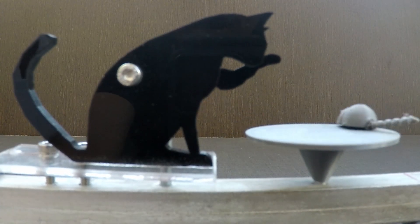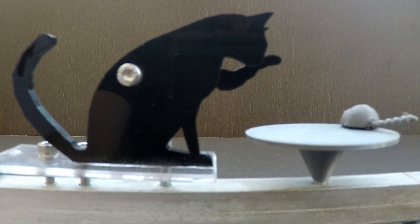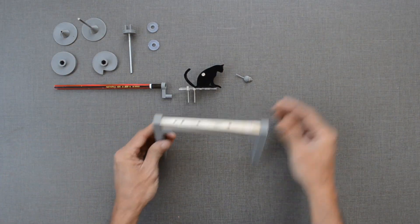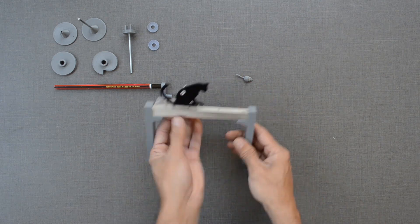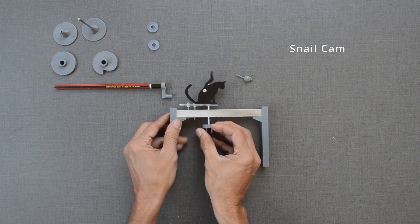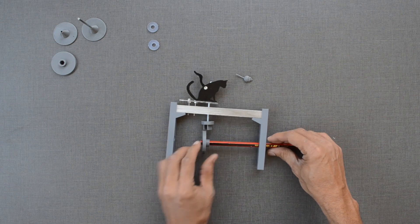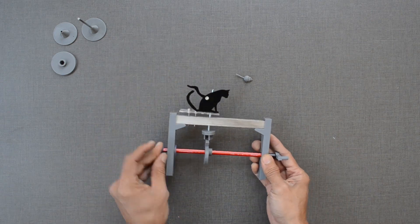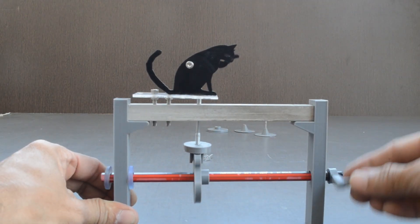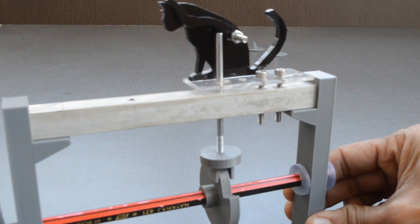Let us understand the logic behind this cat and mouse automata toy. The elbow of the cat can be made to move up and down like this with the help of a snail cam. The desired height can be achieved by doing some adjustments like this.